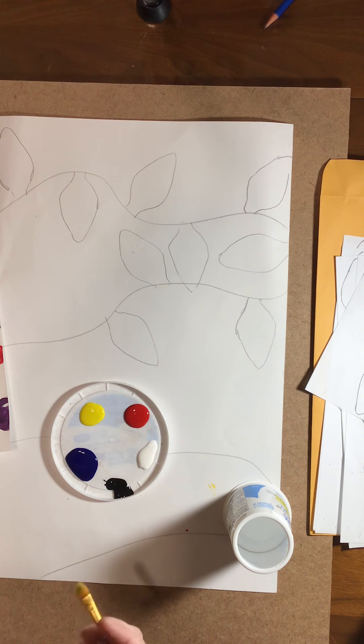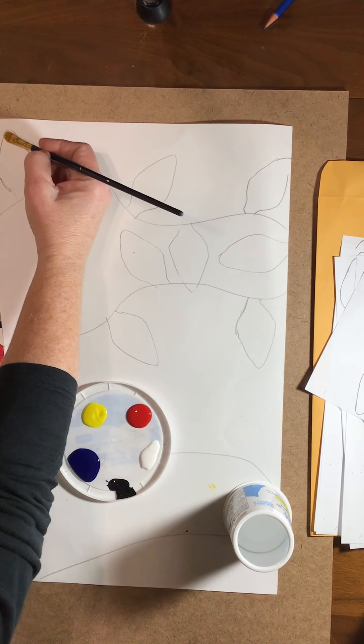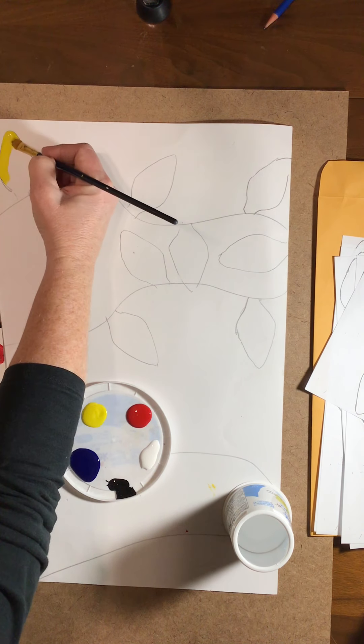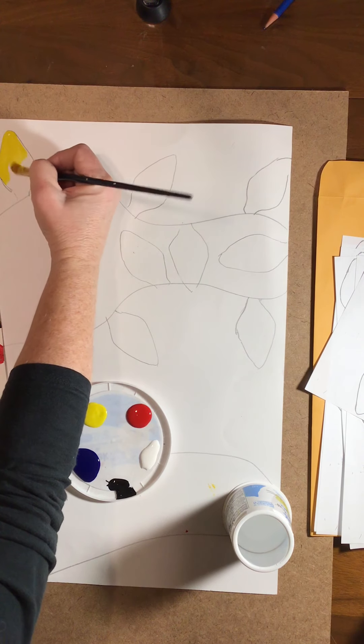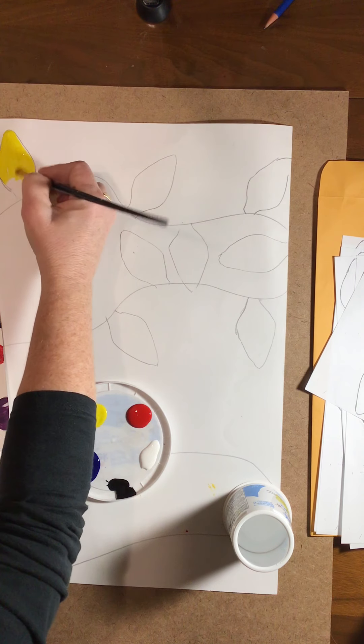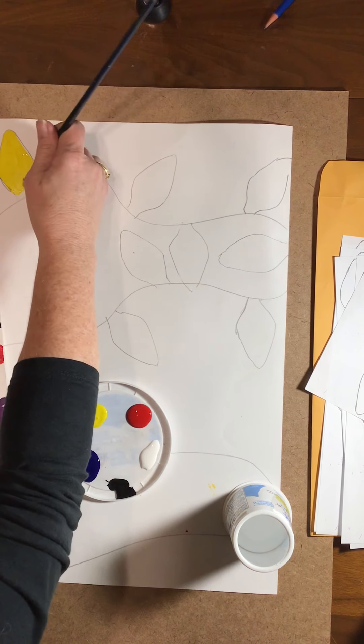I'm going to go ahead and start painting my lights. You can paint a couple yellow, a couple orange — you can have a theme, you decide how you want to do it. I'm going to leave the bottom for the black part of the lights.